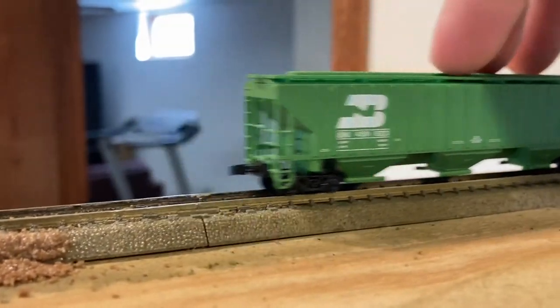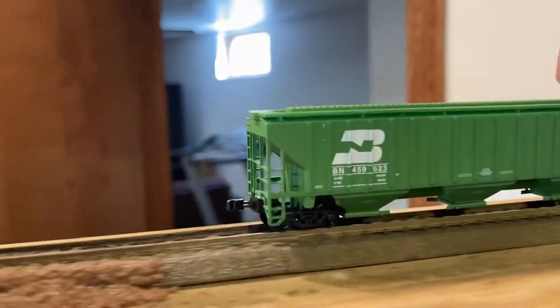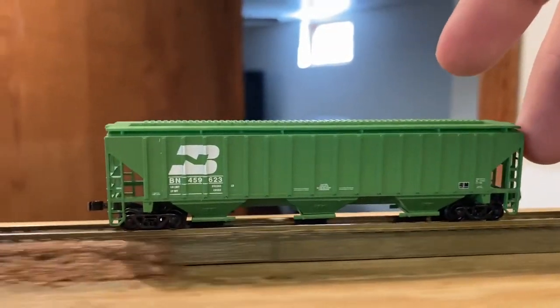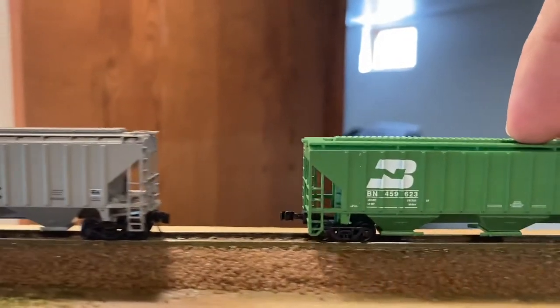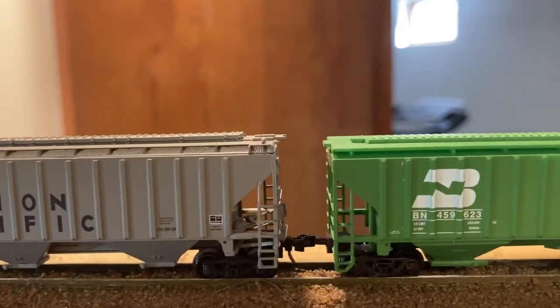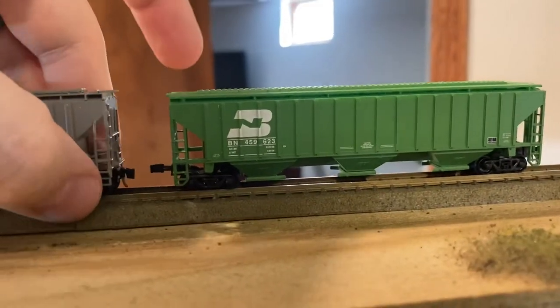Using it on a Precision Masters car that it actually fit on, it does roll, it does work. They do roll a lot harder than this Intermountain that I have. The couplers do couple together fine. The main issue is that it's going to be a rough ride, but it does work on these cars.